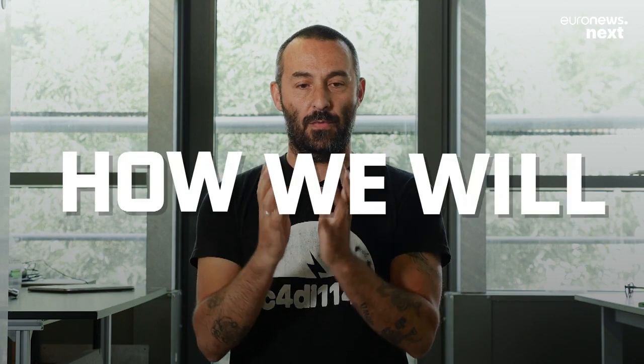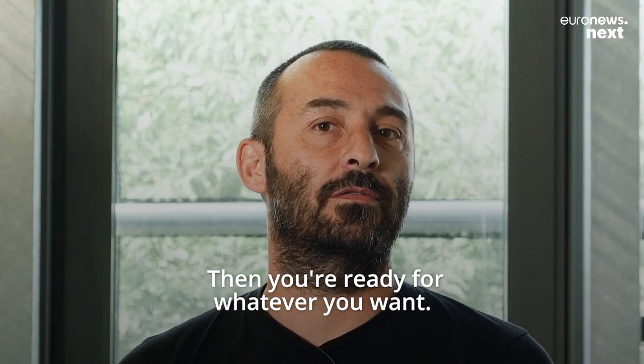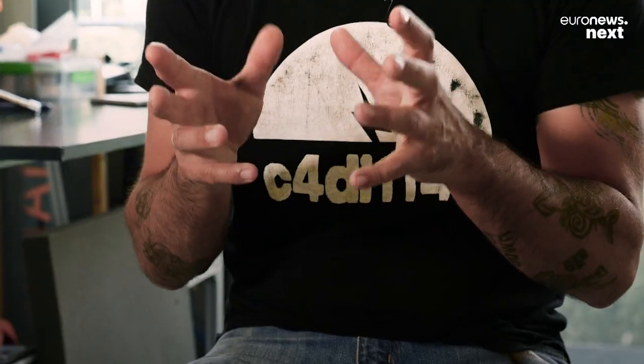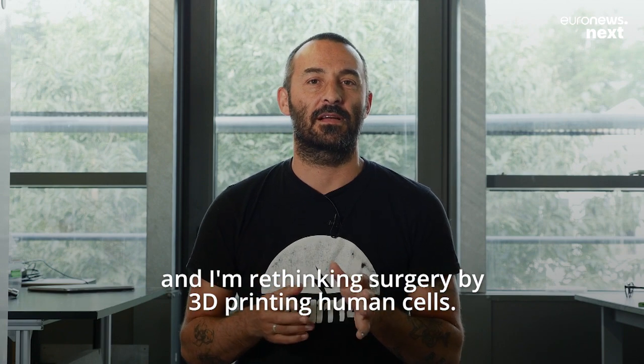The real next step is how we will grow these complete organs in the lab. I'm Christophe Marquet and I'm rethinking surgery by 3D printing human cells.